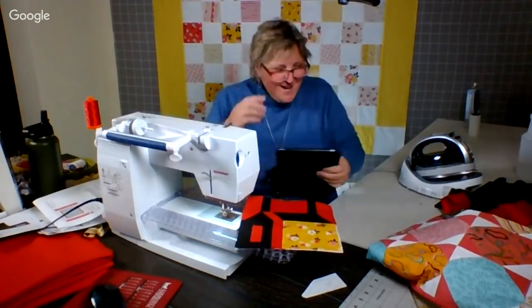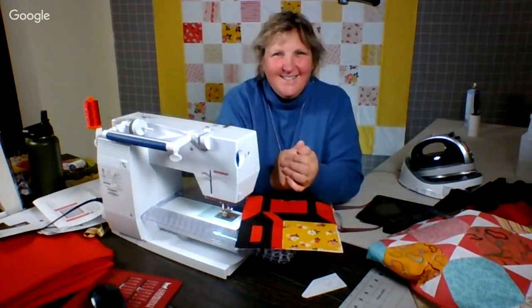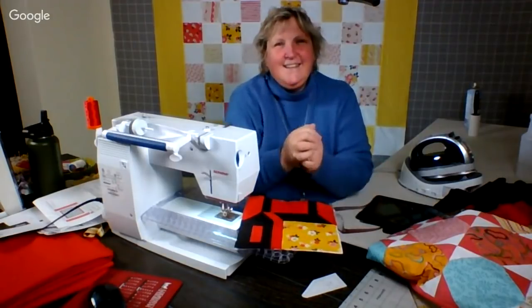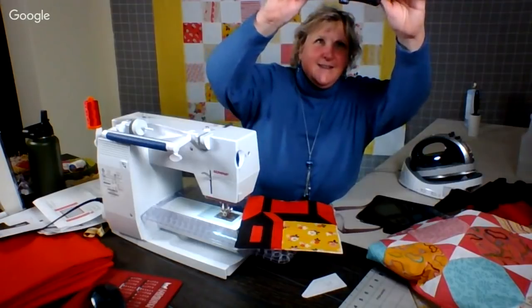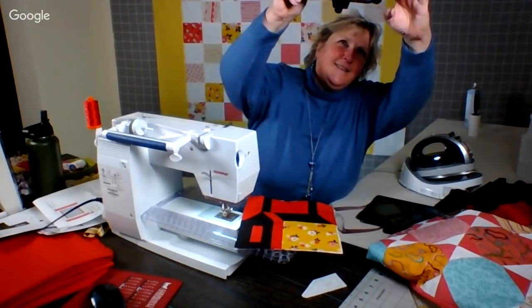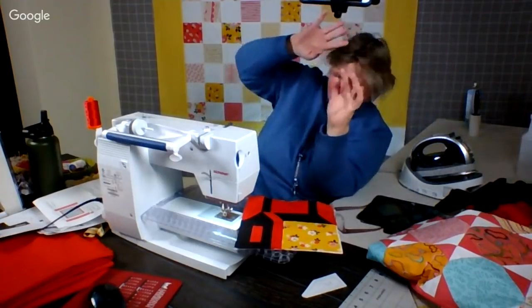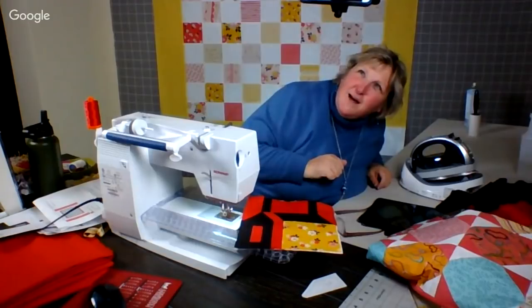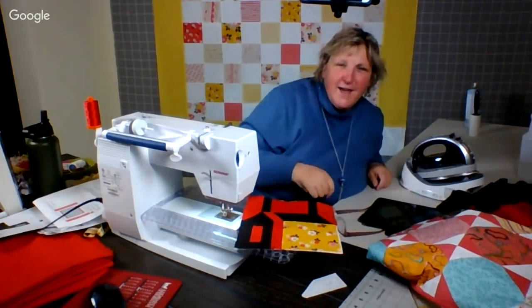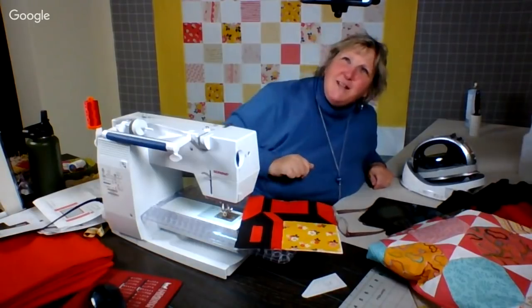What a fun first episode of season six! I want to thank you all on YouTube for watching. I want to thank you all for watching. Thanks for joining our first Facebook Live. I'll see you next week here on FiberCast at 8 p.m. Eastern Standard. Bye everyone. Do what you love.